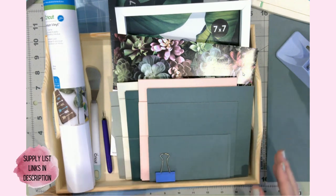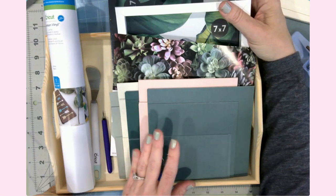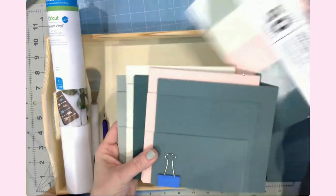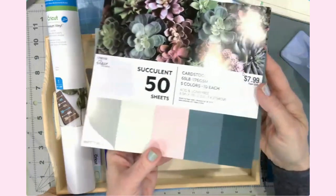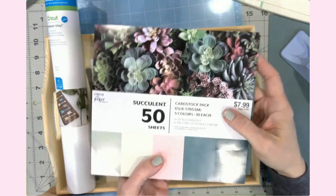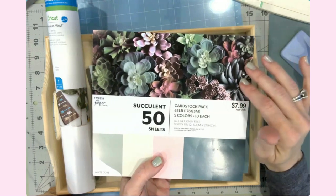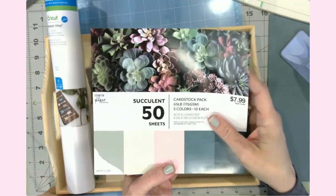Let's talk about the supplies you're going to need. First, you'll need some shadow boxes — you can usually find these on sale at Michaels with a coupon, and they come in a variety of sizes. You'll also need cardstock. I've got five colors from Hobby Lobby — a succulent package — and I love these colors together. They're bold and vibrant, just like most moms I know, but also soft and muted. A great color combo for a sweet Mother's Day gift.